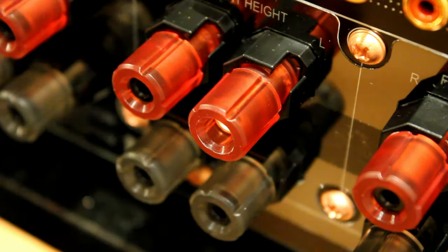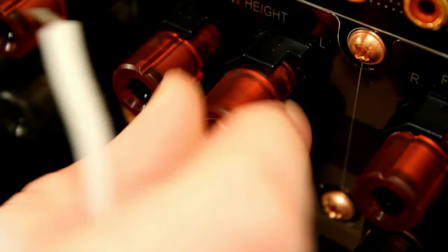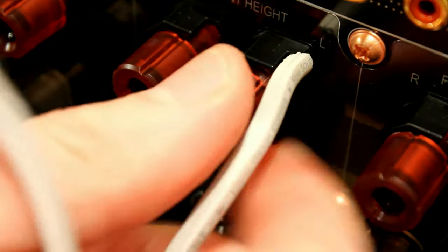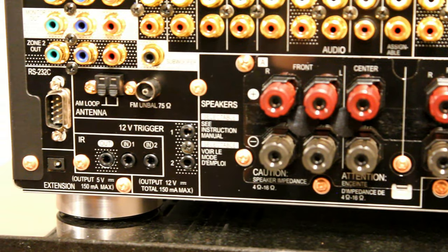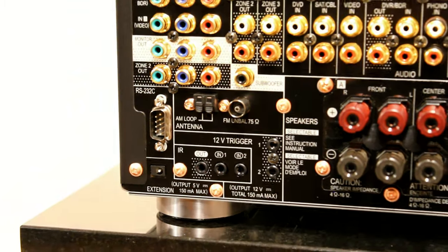Here are the terminals at the back. You can use a 4mm banana plug or bare wire, though we don't really recommend bare wire because it becomes quite messy and very difficult if you want to move the unit or move house. We always recommend using banana plugs. With all those connections, if you're using all nine speakers, that's an awful lot of cabling. You can see there are some copper screws on the back - these are more conductive and help with the grounding of the amplifier chassis.